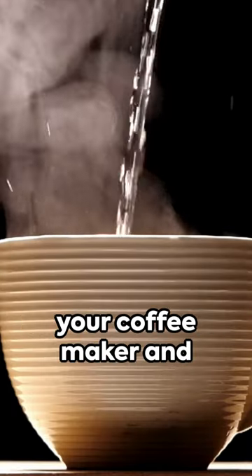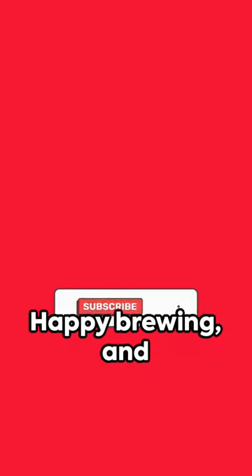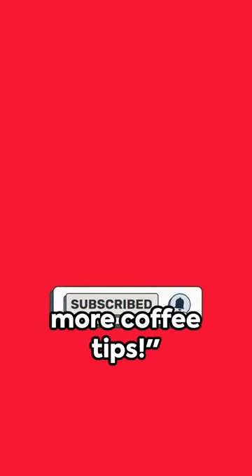So stick to water in your coffee maker and save the milk for later. Happy brewing, and don't forget to like and subscribe for more coffee tips.